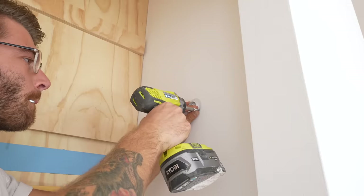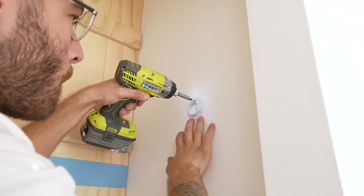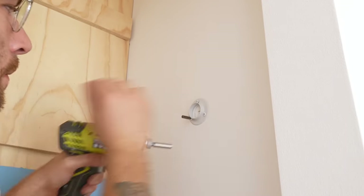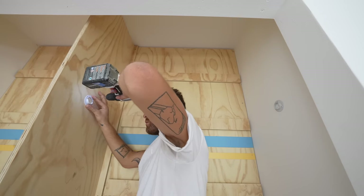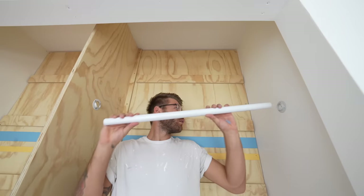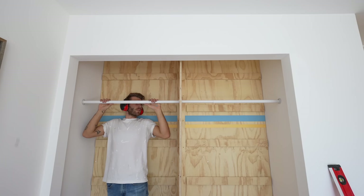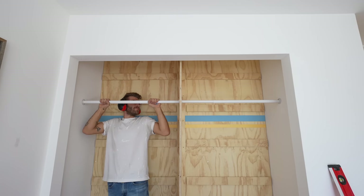Next it was time to attach the closet rod hardware, which was really easy. I was able to find some studs behind the drywall, and mounting to the plywood couldn't have been more simple. I pre-drilled before screwing with an eighth-inch bit. I'm using adjustable closet rods for now, but I'll probably cut down some single pieces to use in the future.